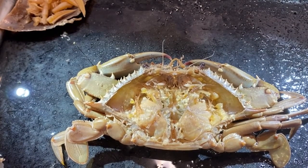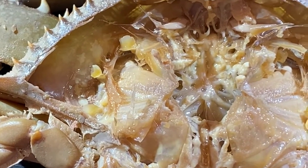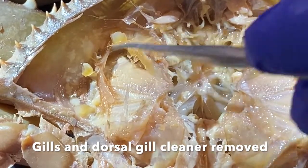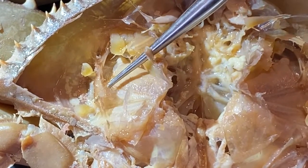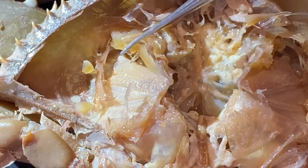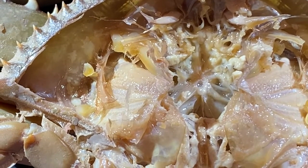There is one more thing I want to show you. I've removed the gills from this side of the crab's body, exposing this structure — another gill cleaner. So they have a gill cleaner on the dorsal surface of the gills and a gill cleaner on the ventral surface of the gills. I thought that was pretty cool, so I thought I'd just pass that along.